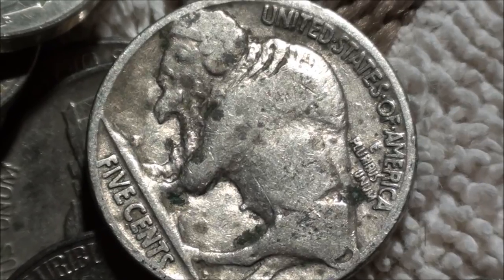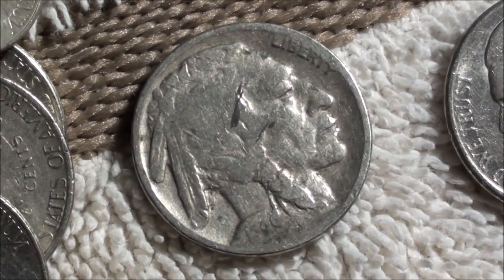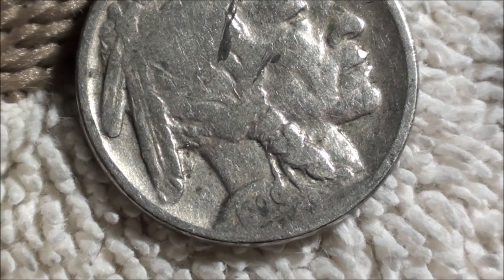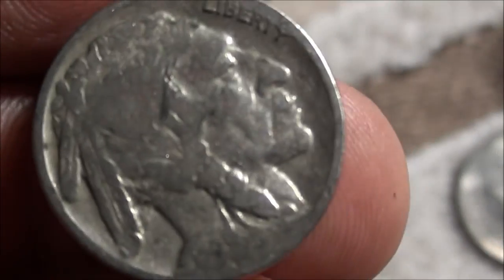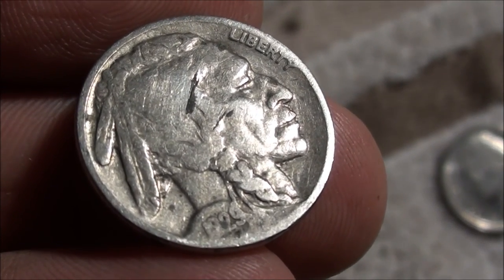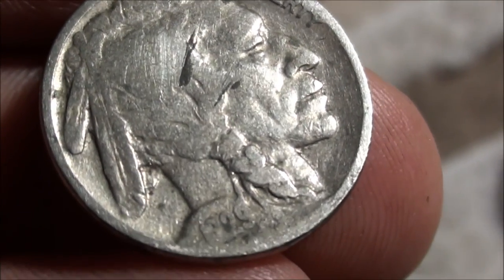All right, let's flip it over. Through the camera I can sort of make out a year — looks like it ends in a nine. Let me try to hold it and get a better zoom here. 1929 — that's what I'm gonna call it. That is too cool.